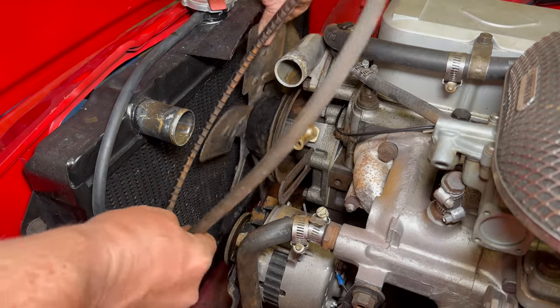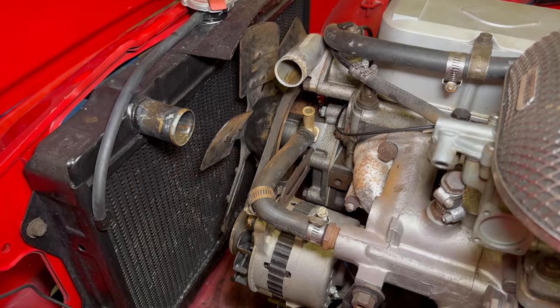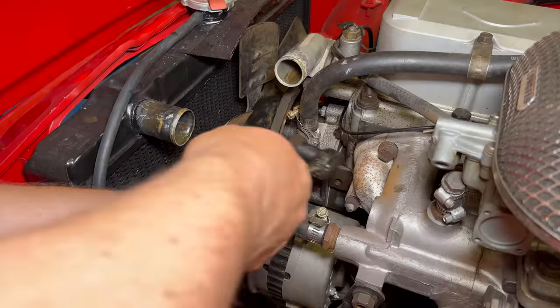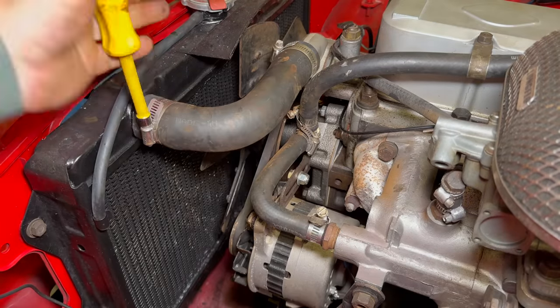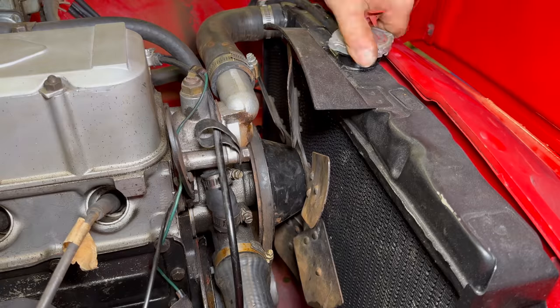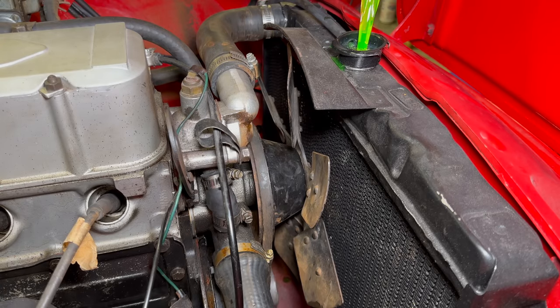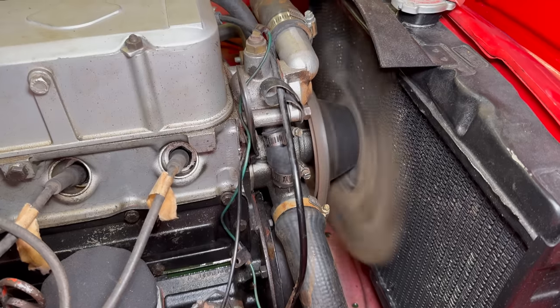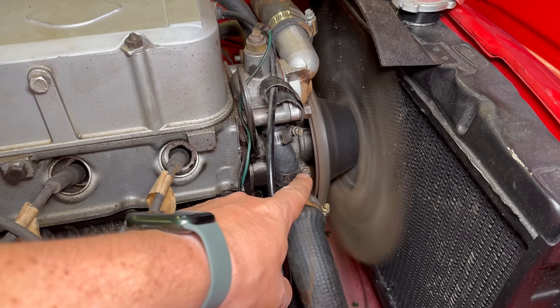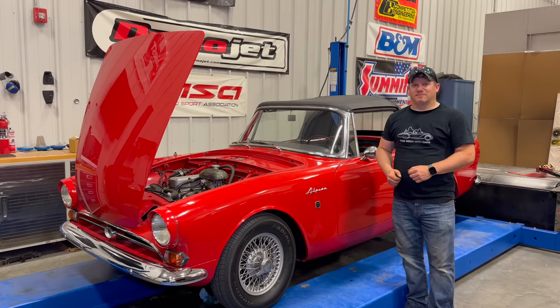Now the belt can go back on. I think I have everything back together — let's put coolant in and then we'll see if this sounds any better than it did before. That sounds a whole lot better, and you can see the water pump pulley is staying in place now. I can start driving this Sunbeam Alpine again, and I'm sure I will find many more problems to fix down the road. If you want to see more videos like this, comment below and click subscribe.